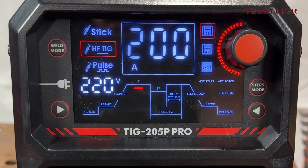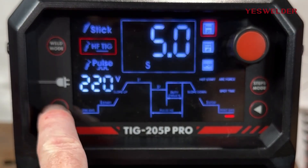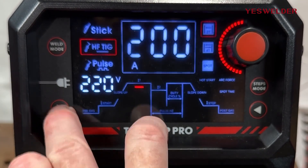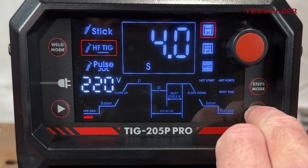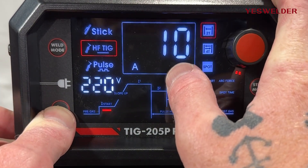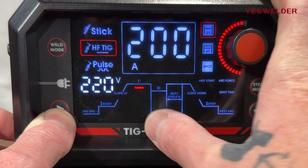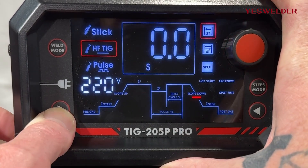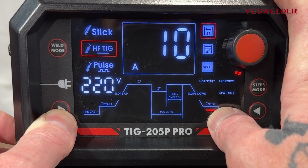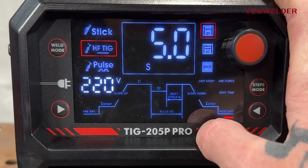Since we're starting with high frequency TIG, let's set up the parameters. Using the two buttons we can switch between each value. Pre-gas is how many seconds of argon flows before the weld starts. Start is how many amps we begin the arc with. Slope up is how many seconds it takes to reach your top amp value. You also set how many seconds to ramp down to your final amperage before the arc stops. Post-gas is how many seconds of shielding gas you get to protect the weld after.